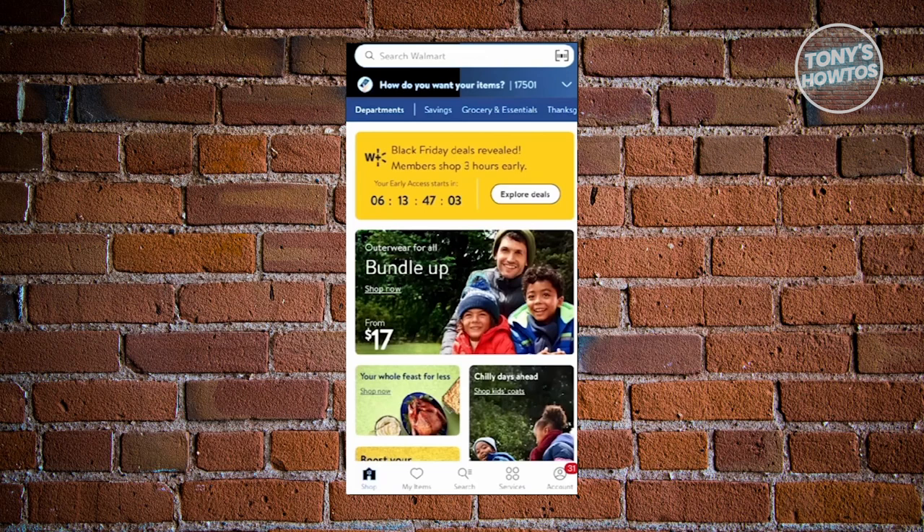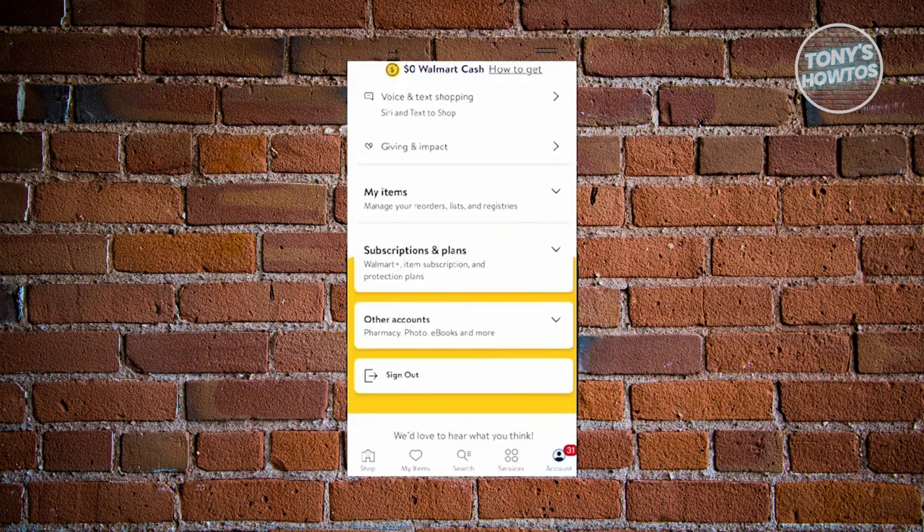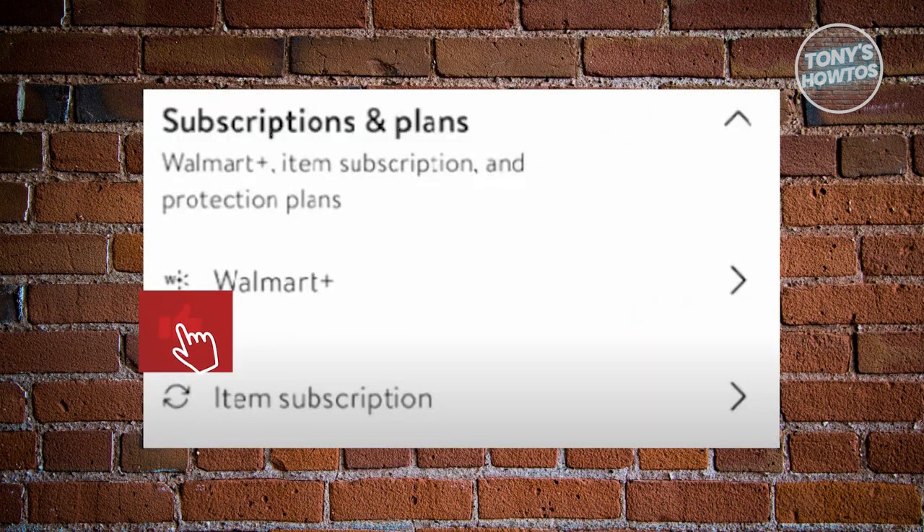What we need to do is access the Walmart app. From there, click on the option that says Account at the bottom right of your screen. Then scroll down a bit and choose the option that says Subscriptions and Plans.